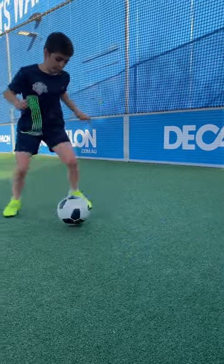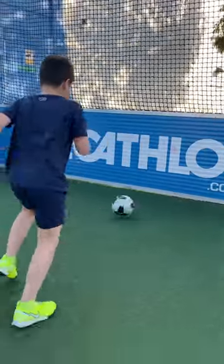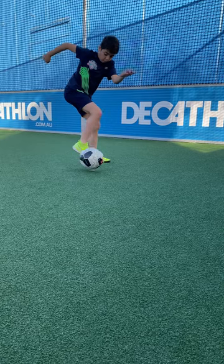Remember the basic fundamentals to passing as discussed in previous episodes. Next, progress to using the outside of the foot. My tip for you is to raise the foot up on an angle with the toes pointing down.